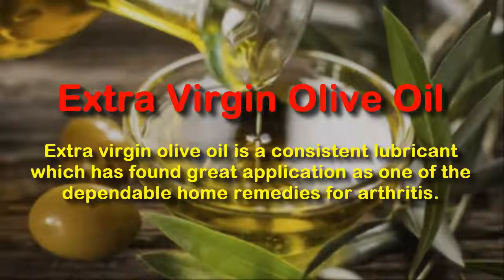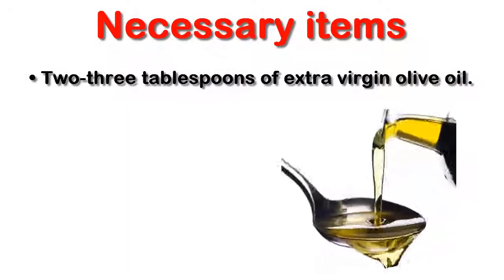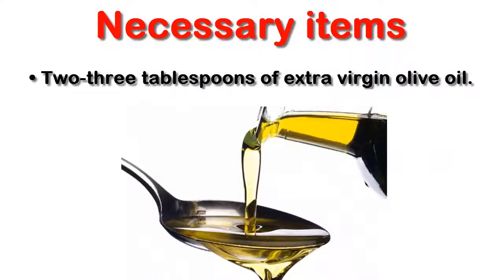Extra Virgin Olive Oil. Extra virgin olive oil is a consistent lubricant which has found great application as one of the dependable home remedies for arthritis. Necessary items: 2 to 3 tablespoons of extra virgin olive oil.